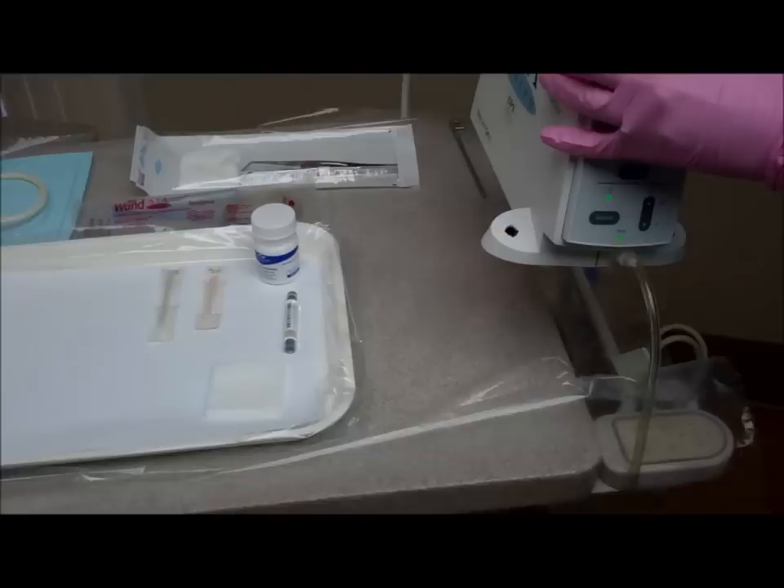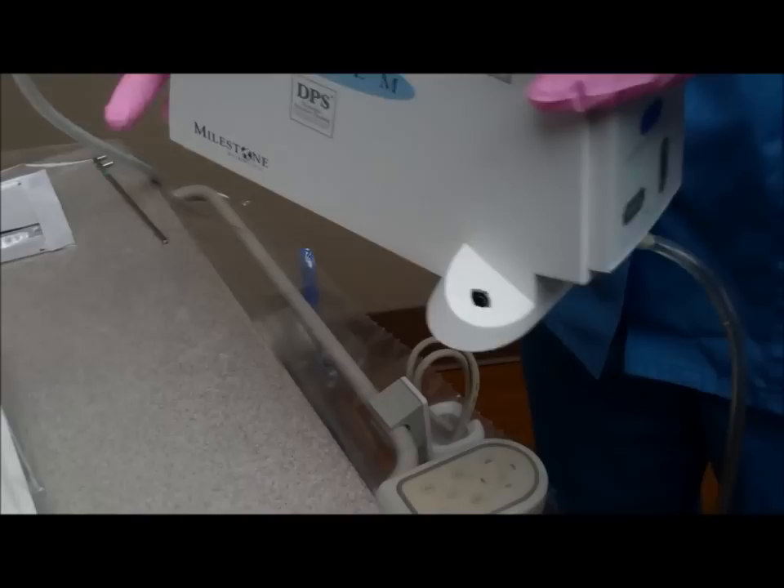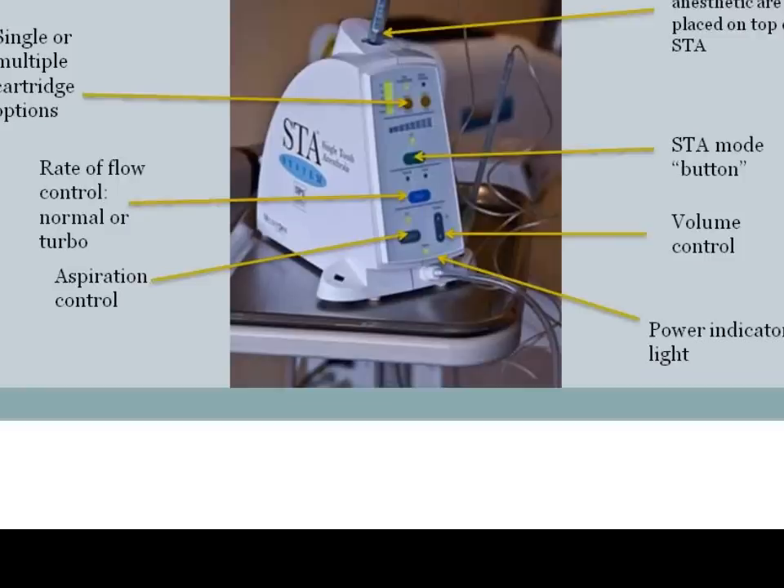Now we're going to point out the features of the STA. There is the power cord, which is located on the back of the unit. There is the power button, which turns the STA unit on or off. Another component of the STA unit is the foot pedal control, which is located on the ground. This controls your rate of flow of anesthetic.